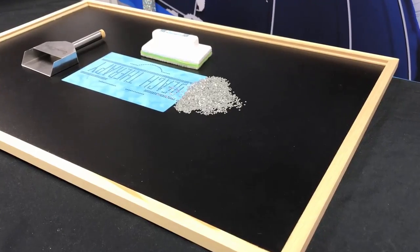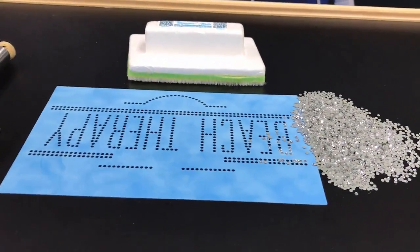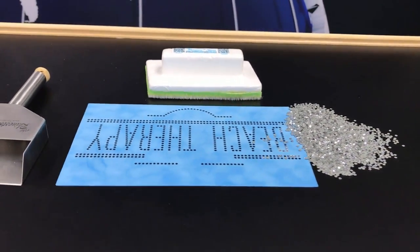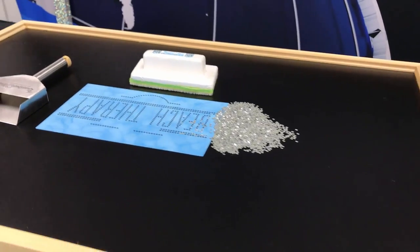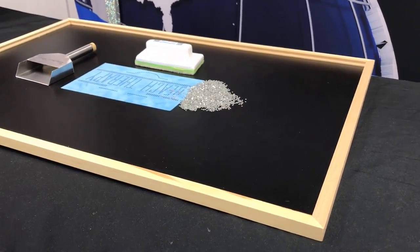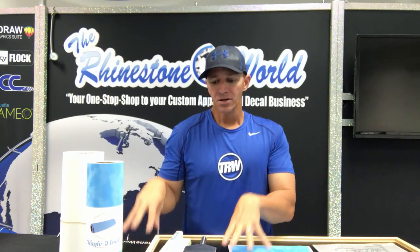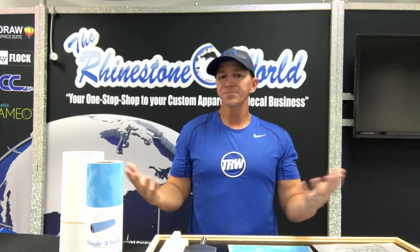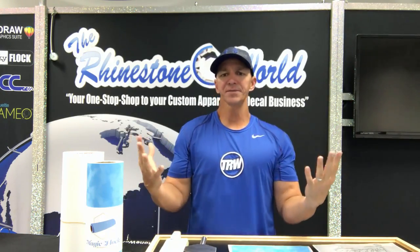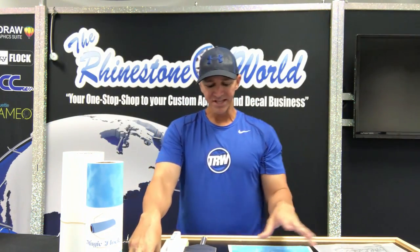Once you've cut your template, you'll need a workstation to brush in the stones. We recommend getting a dry erase board or a chalkboard like this one — something very cost-effective. We don't even sell workstations because they're so inexpensive. You can get them at Hobby Lobby, Michael's, or Target — trying to save you money.